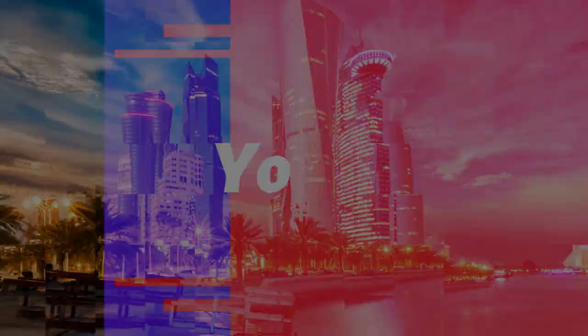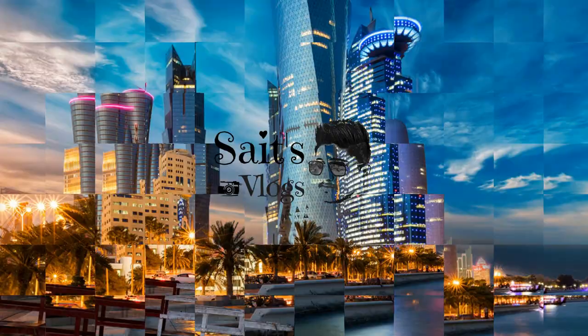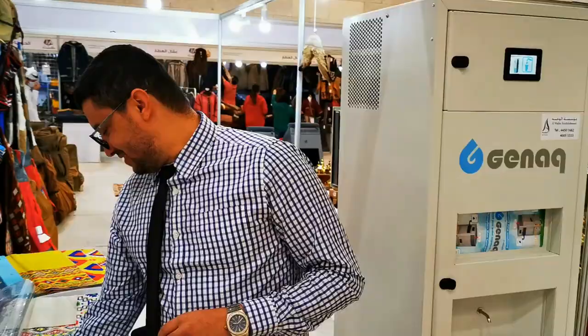Welcome back guys. I have seen something unbelievable, like never seen before, but it's too good. I won't talk much, I'm gonna show you. So hi everyone, how are you? This is Hamza speaking from Alwajba establishment.